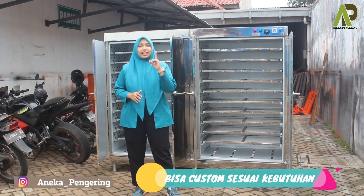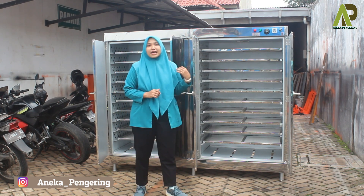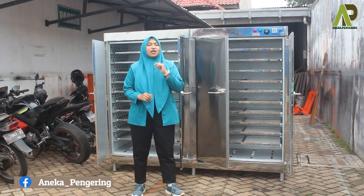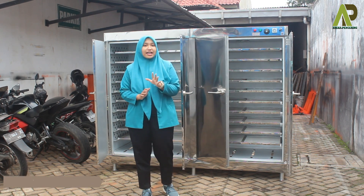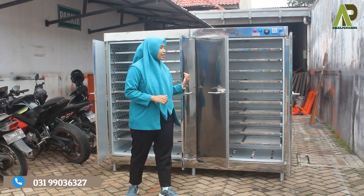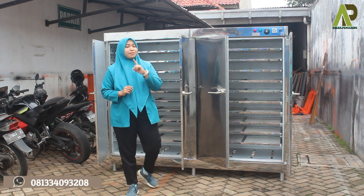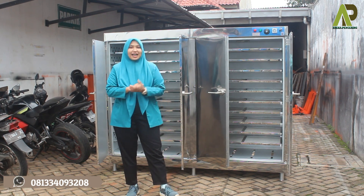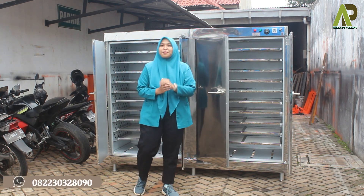Untuk mesin oven sendiri, kalian juga bisa custom sesuai dengan kebutuhan masing-masing. Yang bisa di-custom antara lain: di bagian pintunya bisa menggunakan kaca, di bagian panel thermocontrol bisa menggunakan thermocontrol yang digital, dari loyangnya bisa custom menggunakan loyang kasa seperti ini atau loyang berlubang atau loyang porporasi, di bagian kakinya bisa custom menggunakan kaki roda agar lebih mudah dipindah-pindahkan, dan pada bagian dalam mesin oven bisa ditambahkan lampu UV.